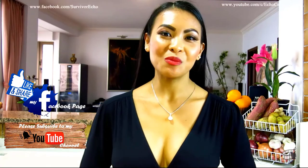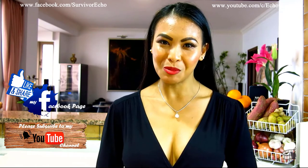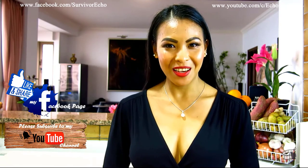Thank you for your support, and I'll see you guys soon! I hope you will share my Facebook page with your friends. And please consider subscribing to my YouTube channel as well. Thank you for your support and I'll see you guys soon! Bye!